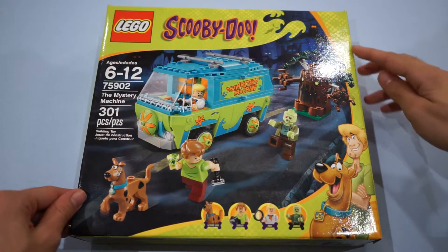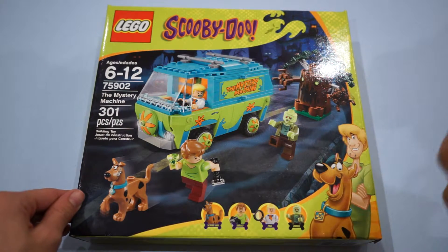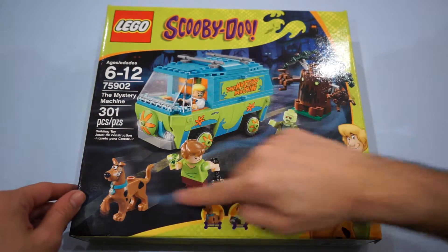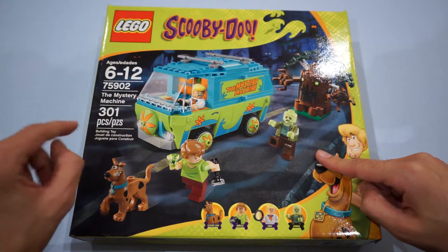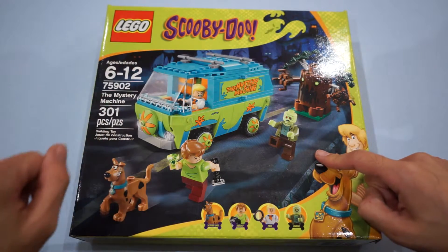Here we go, guys. The front of the box with nice graphics all around. I love this Shaggy and Scooby down at the bottom. Of course, we have the logo, and we've got a lovely diorama of the set itself. Set 75902, the Mystery Machine is 301 pieces, and the age recommendation is just a recommendation.